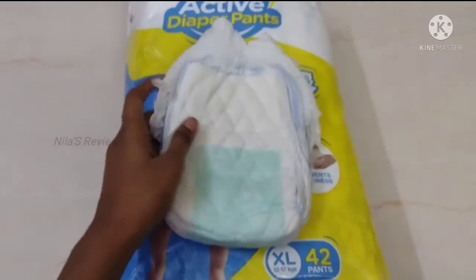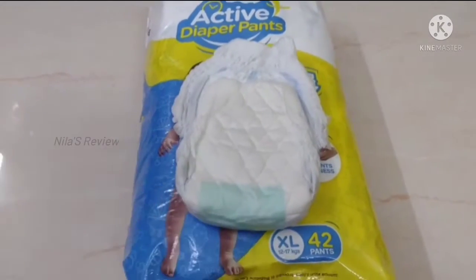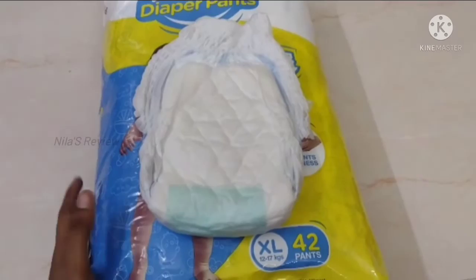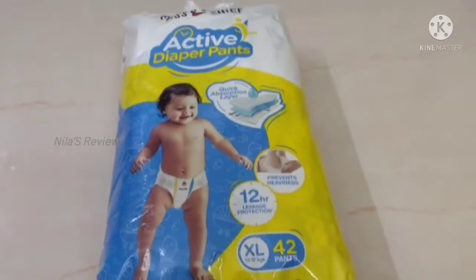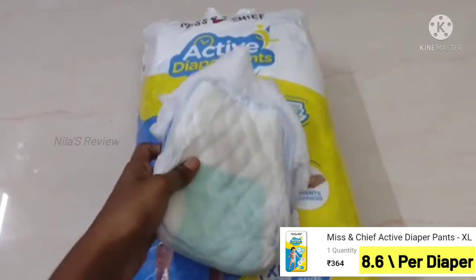In the summertime, you can use a diaper for a night. In wintertime, you can follow your urine routine and use one or two diapers. With 50% off, the diaper comes to about 8 rupees per diaper. This is a great quality and worthy product.